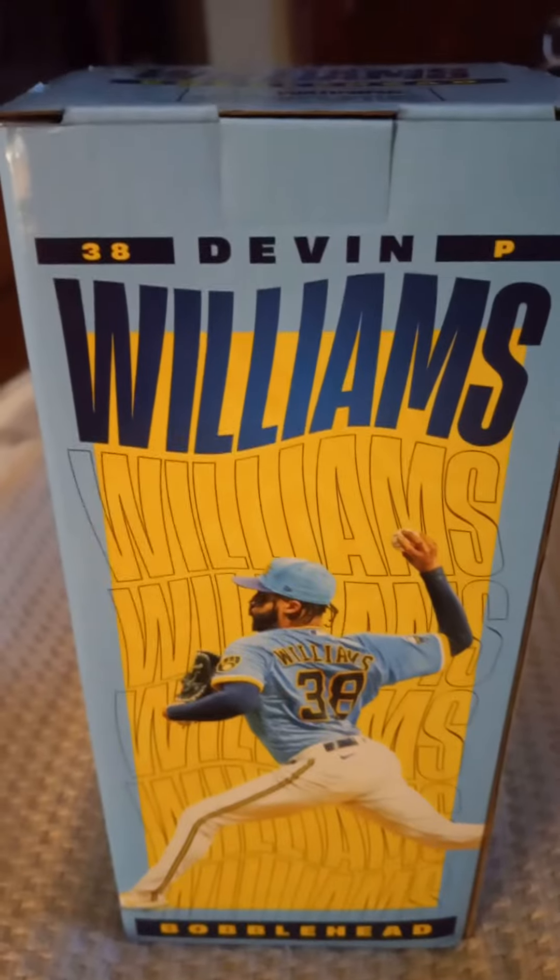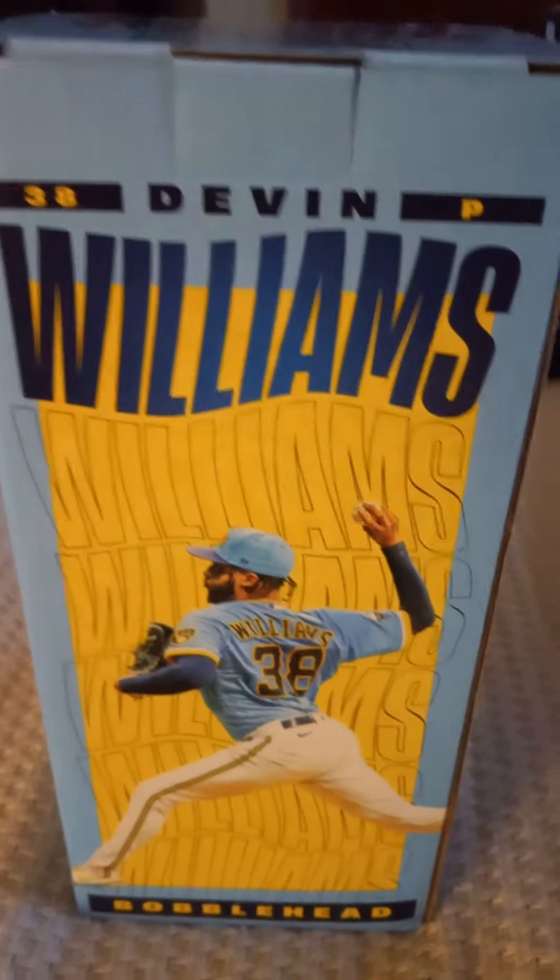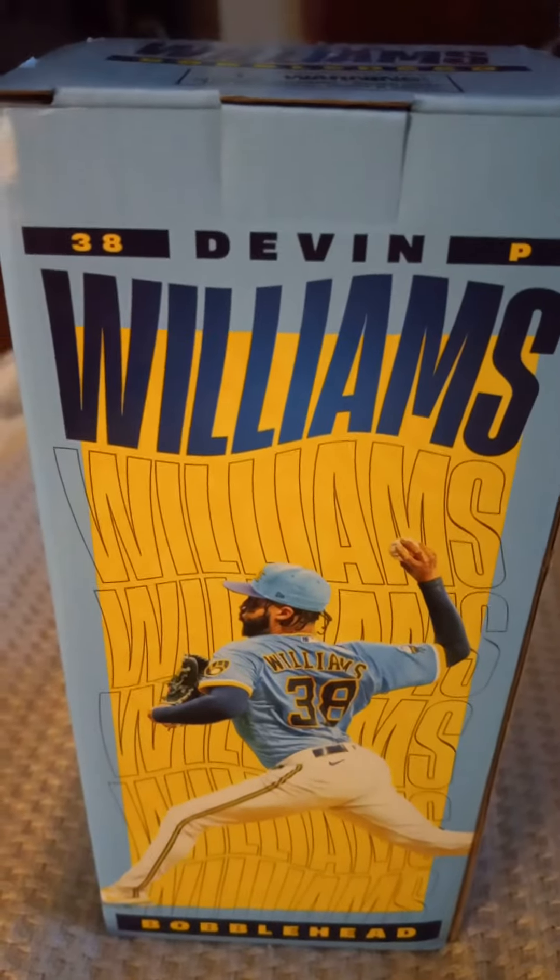So I'll open it up and show you the bobblehead, what it looks like, if you give me a minute. I'm not going to leave it in the box, so I'll be back in a few minutes after I open it up.